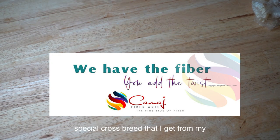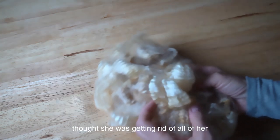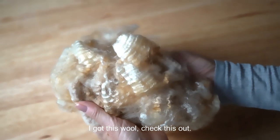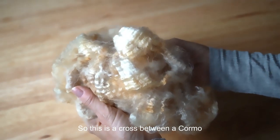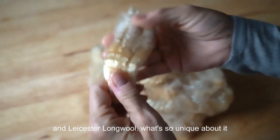Hey, this is Mary from Kamash Fiber Arts. I wanted to share with you this really special crossbreed that I get from my friend. I haven't gotten it in probably two years, which I was pretty sad about because I thought she was getting rid of all of her sheep, and then I heard from her and she didn't, and I'm so happy. Check this out.